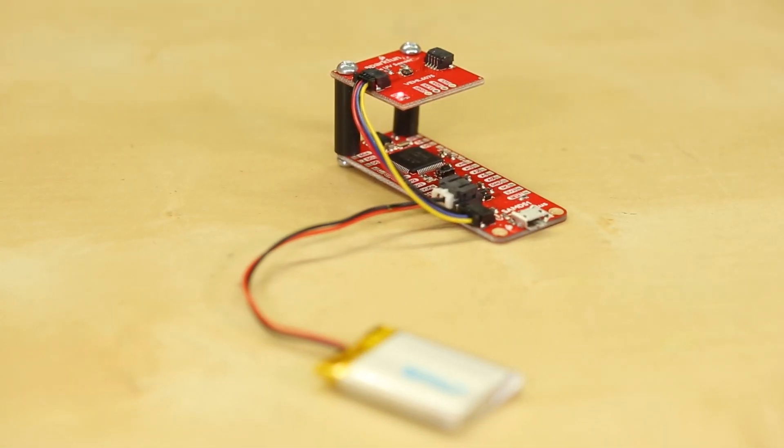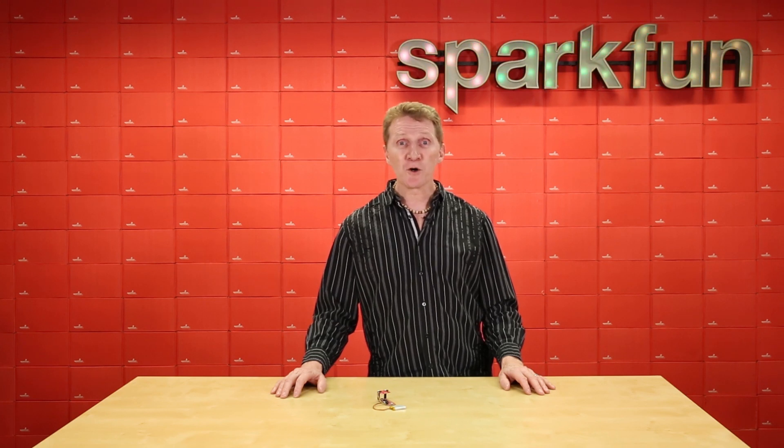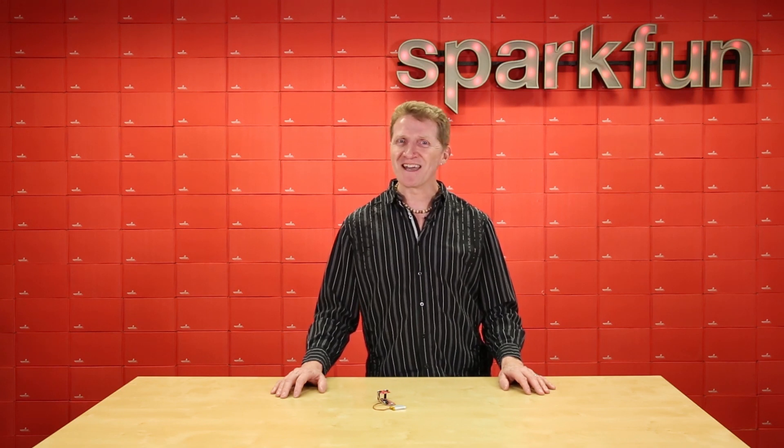and the super power of the new SAMD51, the new SparkFun Thing Plus SAMD51 is sure to open up a whole new world of souped up, scaled down project ideas for you. Get yours over at sparkfun.com and happy hacking!